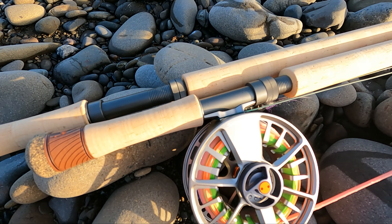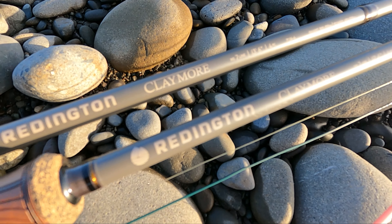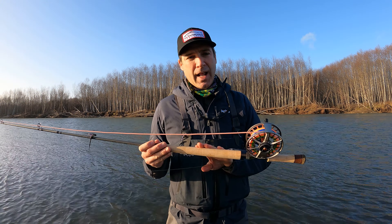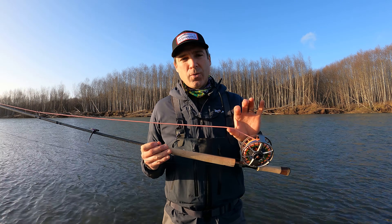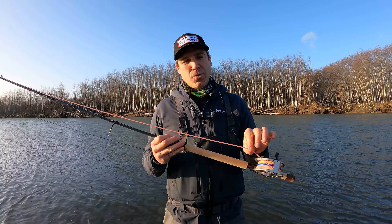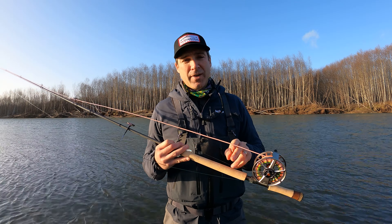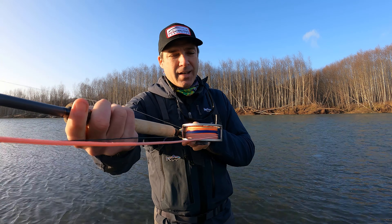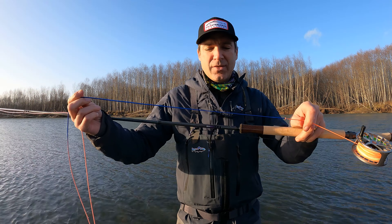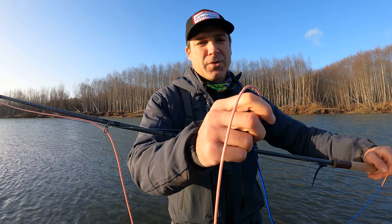A couple of the new rods from Reddington that we were casting today are the new Claymore series. We cast the 7126 — the 12 and a half foot seven weight — and the 13 and a half foot seven weight. Here we have the new Rio Skagit Max Power on it, which is a 20 foot head. It replaces the Skagit Max Short and has the new slick cast coating on it. The big thing for me is the durability factor of this line.